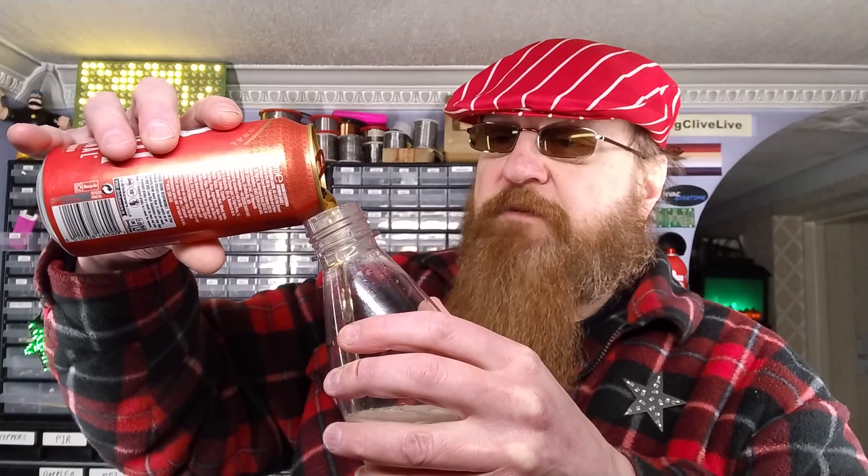Is that the correct pronunciation? Madhuri? I'm not really sure. And we shall pour this can of beer into the SodaStream. It would have been better getting a 500ml can of beer because then it would have been to the correct level, but 440ml is close enough.